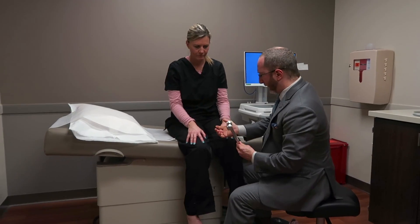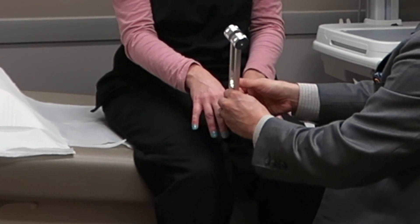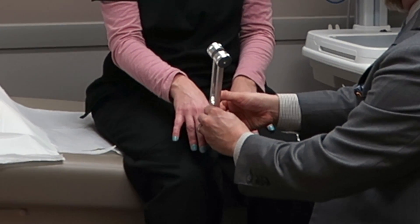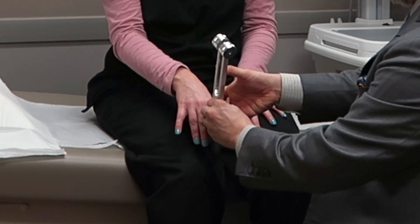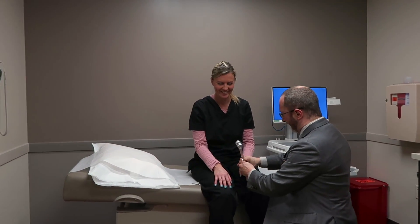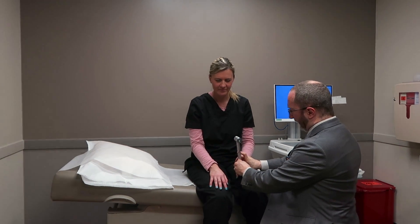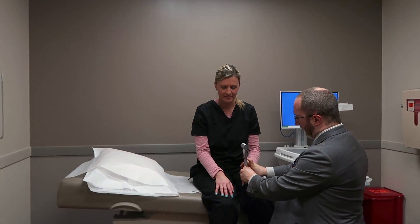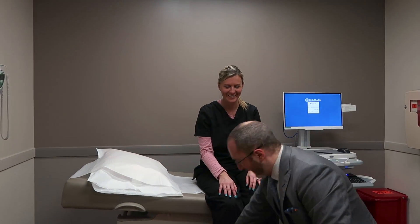This next test involves using a tuning fork, which makes a vibrating sensation. I hold the tuning fork on the distal limb — on the great toe or on the thumb — and I'm feeling the vibration with my fingers at the same time that Amber is feeling the vibration on her foot. She's instructed to tell me when she stops feeling it, and when she says 'now,' I'm determining whether I can still feel it. I deem my sensation as being normal, so if I can still feel it and she can't, there's a deficit.